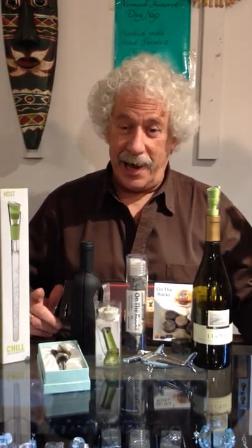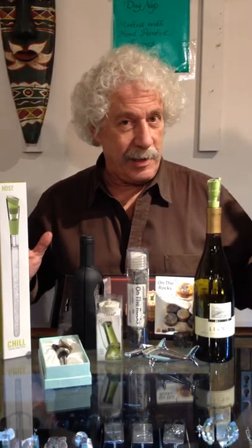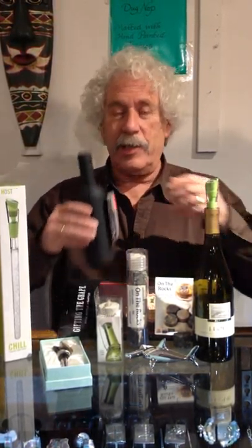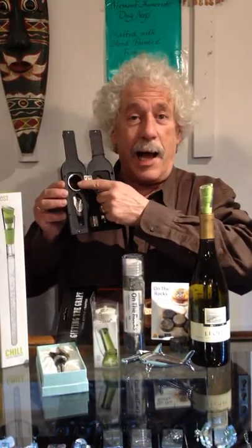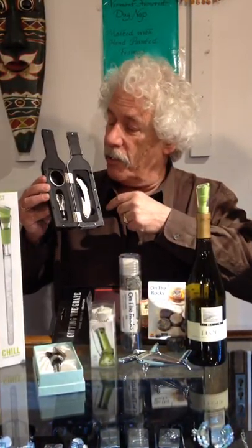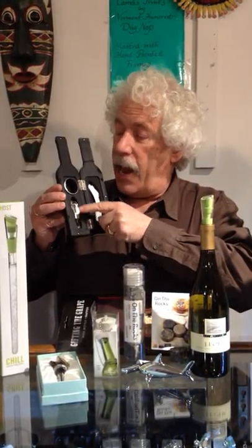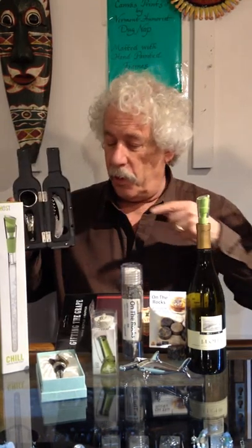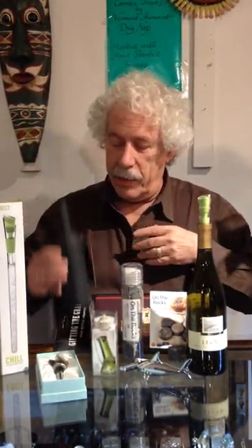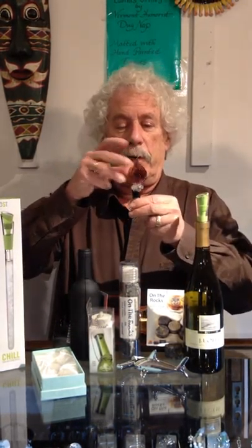It's the holiday cheer time of the year and we have a lot of accoutrements for your holiday cheer in the direction of wine. For instance, this lovely little wine replica actually opens and contains a collar that catches any wine dripping down your bottle from reaching your tablecloth, a pourer and aerator, and of course your corkscrew and foil cutter, all in one handy container.